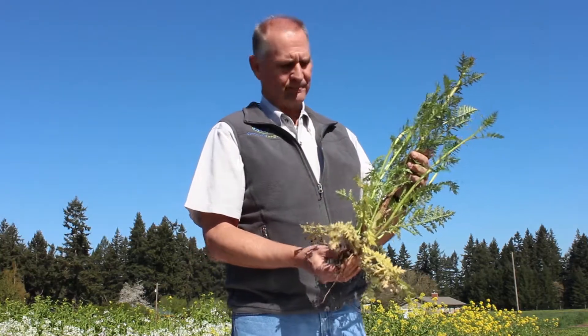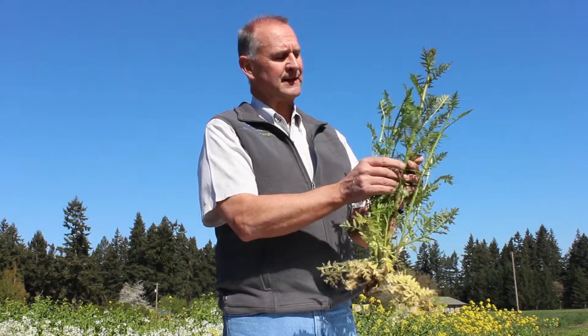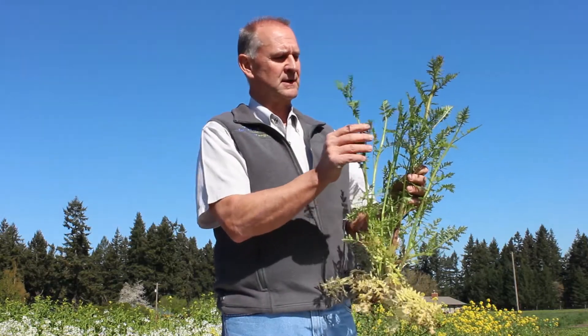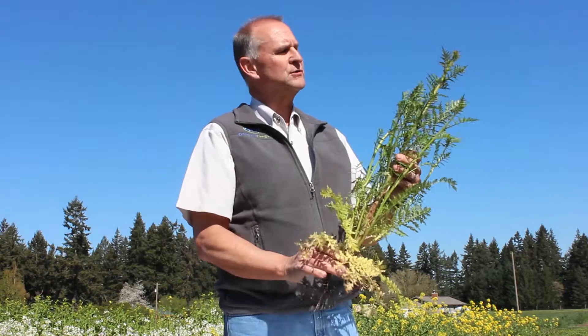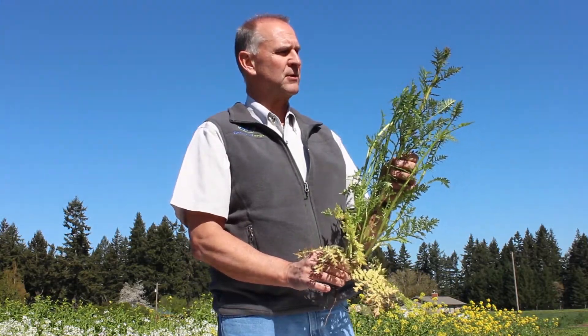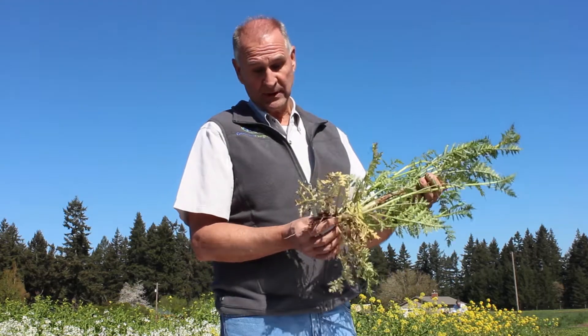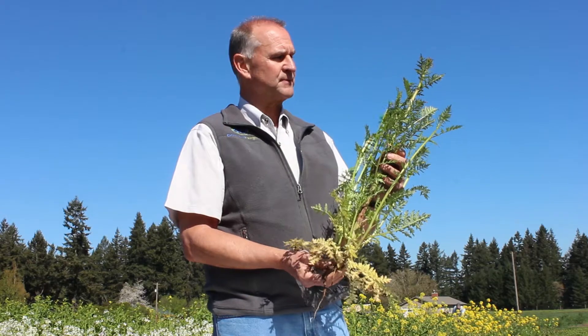Here we have a Phacelia plant. Funny thing about the Phacelia plant, it is a native of the United States. We raised it through here and never found a use for it. The Europeans came in, took some samples of it, brought it back over to Europe, and really did a lot of work with it, making it a very unique type of plant for cover crops.